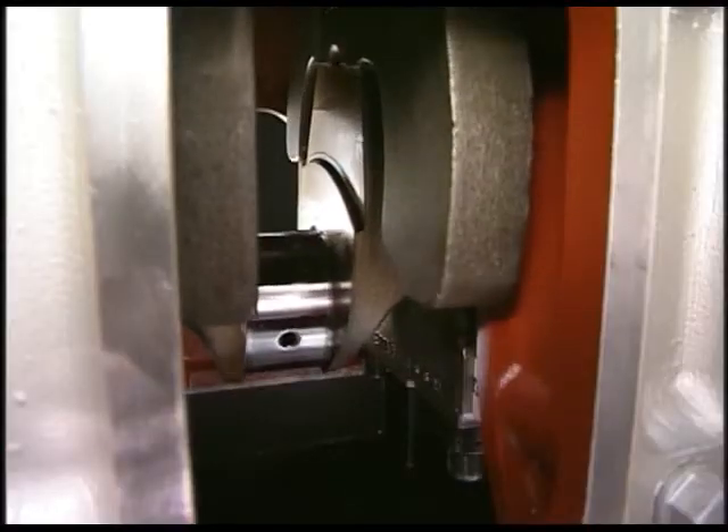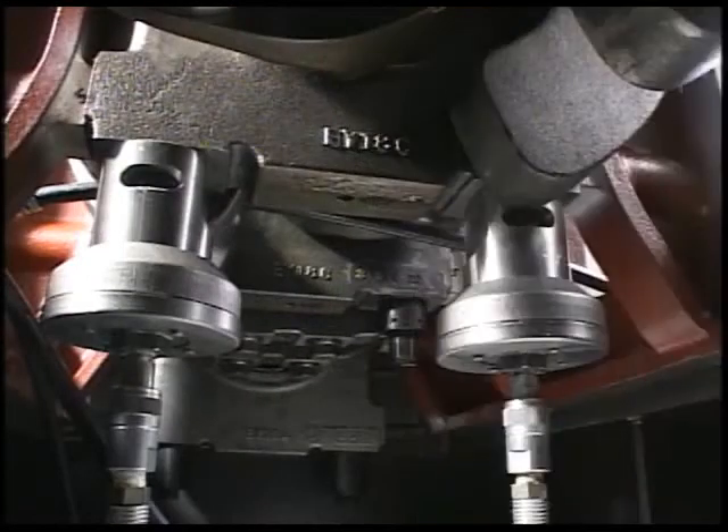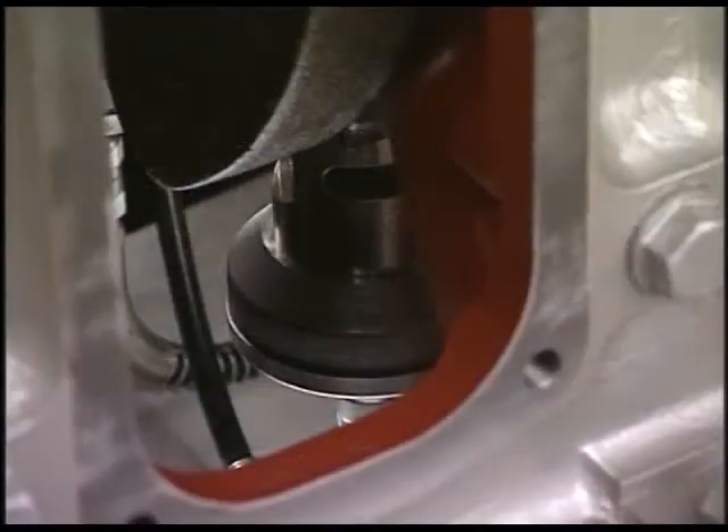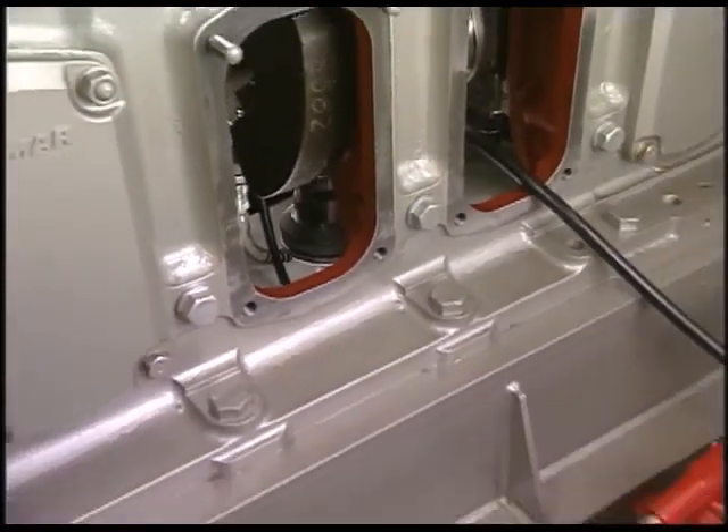Firstly, turn the flywheel and set the piston next to the main bearing at a position of 120 degrees before TDC. Install the spacer and hydraulic jack on the nut of main bearing bolt, and then attach the hydraulic tool in the same way as tightening the nut of cylinder head.